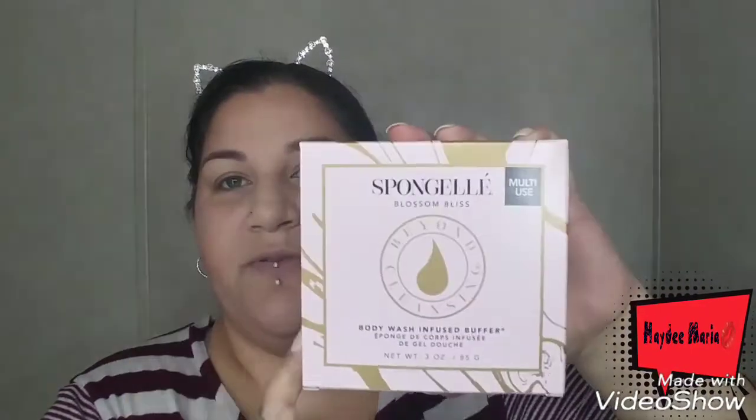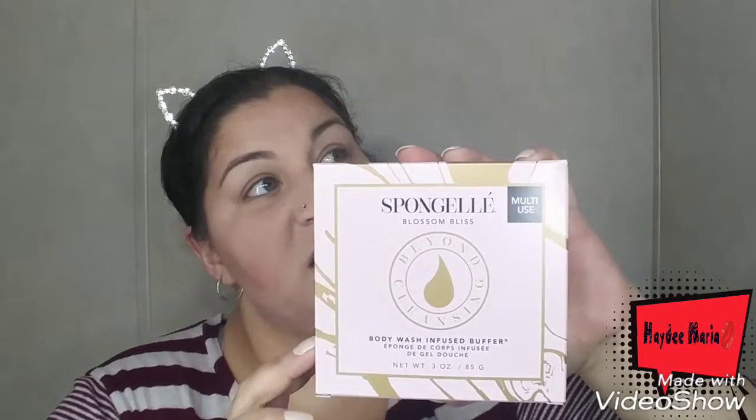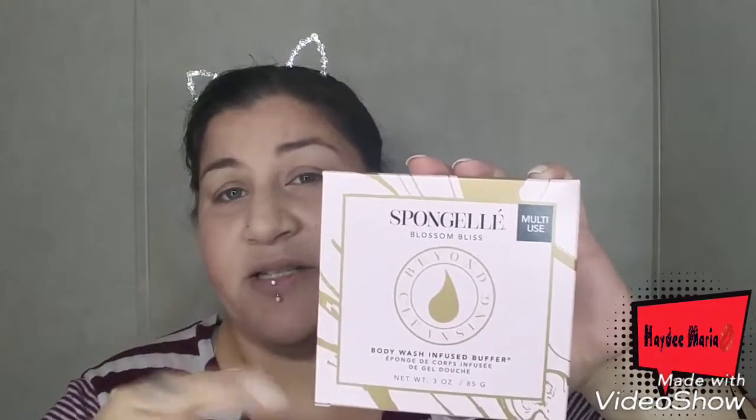The first item I'm taking out is this Spongel Blossom Bliss. I've seen this before — I think it was in a Fit Fat Fum box. I never received it, but I've seen videos of it and people rave about it so much. I'm so excited that I got it — I wanted to try it so bad. As soon as you open the box, this is what you smell, and it smells incredible. It's a body wash infused buffer, and it retails for $20. I wouldn't go out and spend $20 on this, but I'm so happy it's in my box.